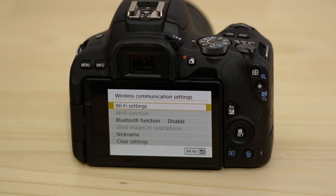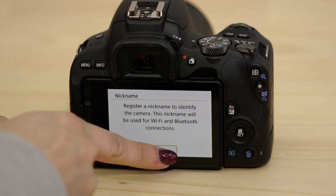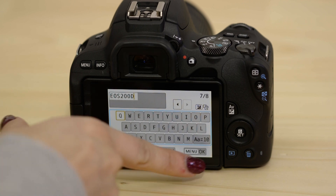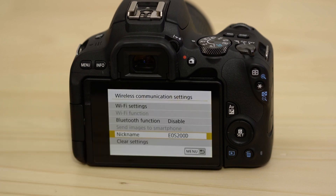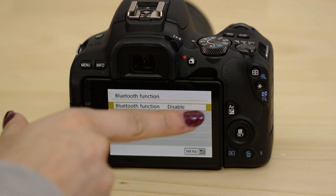To do that hit the nickname menu. By default the name is already set to the name of your EOS model. Leave it set to that name or change it to something else before selecting the menu OK button.